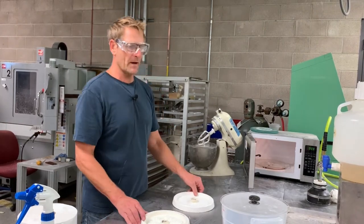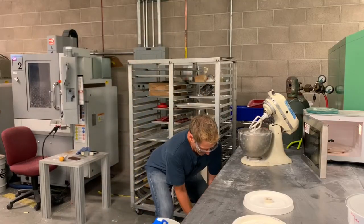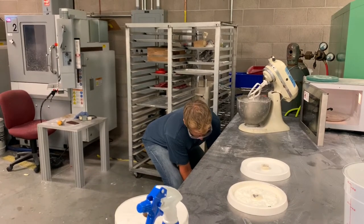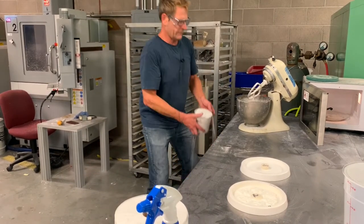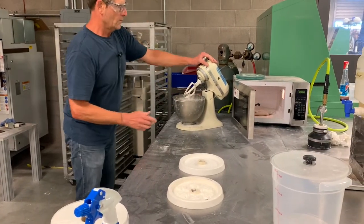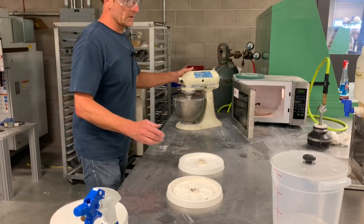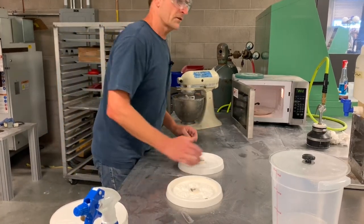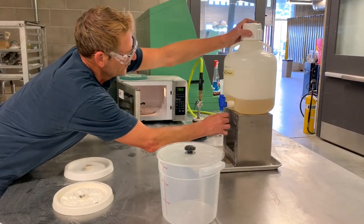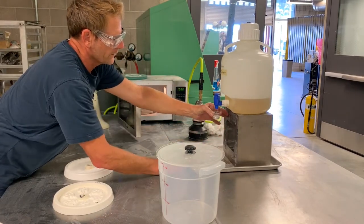First we're going to need to mix up a batch of chemically bonded sand mixture. We're going to take sand from our sand container and fill it up — it doesn't have to be exact — and we're going to mix it in our kitchen mixer on low speed. I'm going to grab sodium silicate from our sodium silicate dispenser and fill up my little measuring cup.